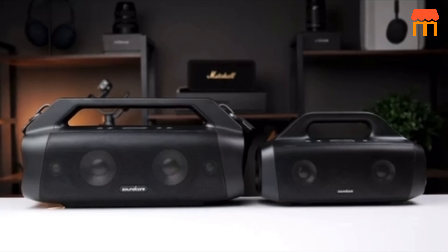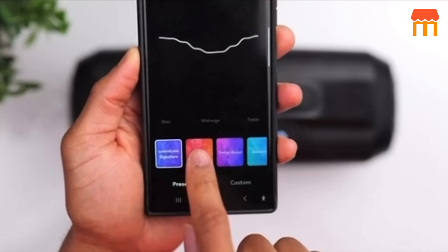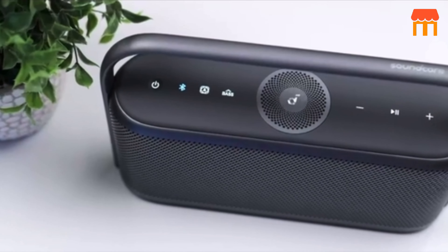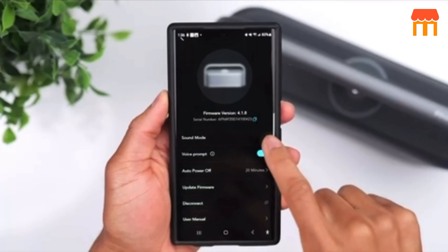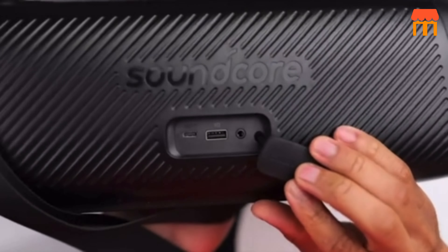Feel like you are in the room with your favorite artist every time you press play. 9. 50W Room-Filling Sound. Whether you are having a party or just enjoying your favorite tunes, the 50W sound will fill any space with rich, high-quality sound that brings music to life. 10. Take immersive music anywhere. Portable and lightweight, the Motion X600 is easy to carry between rooms to transform any part of your home into an immersive listening space.